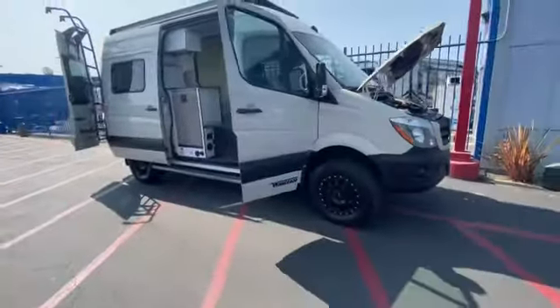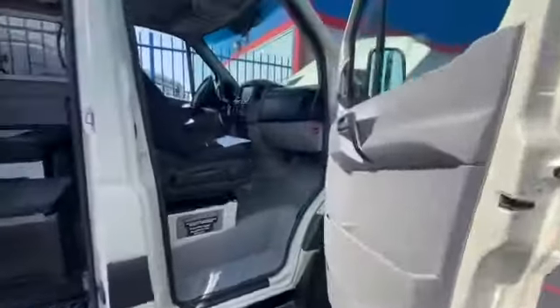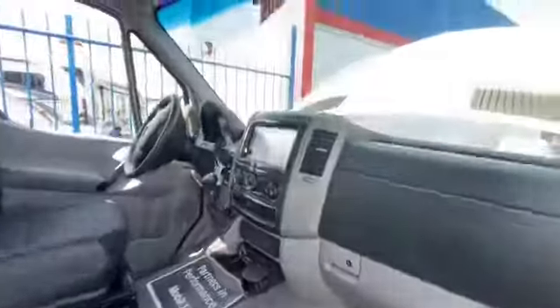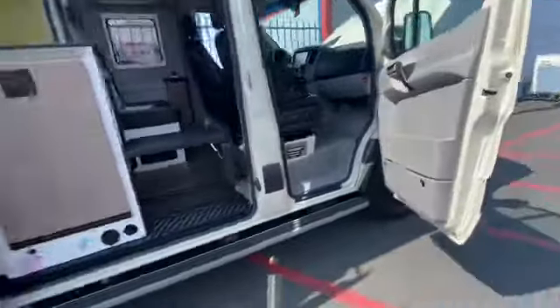We haven't even cleaned the coach ourselves yet. There's all the paperwork that came with the coach — probably the owner's manuals, operator's manual. It has the big screen which is navigation, backup camera, everything on there.